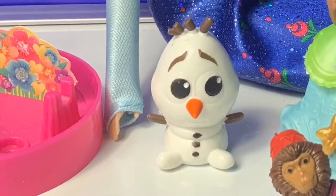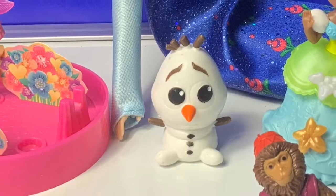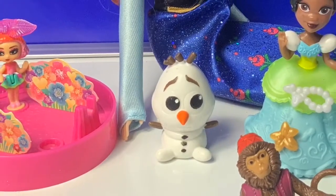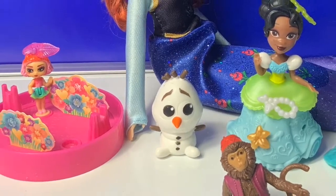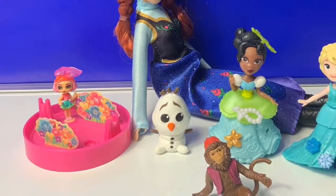Thank you for coming to Funt Toys Mundo. To practice your Spanish, please visit our homepage and become a friend and click subscribe. Keep watching for more videos in English y Español. Until next time, friends. Adiós, amigos.